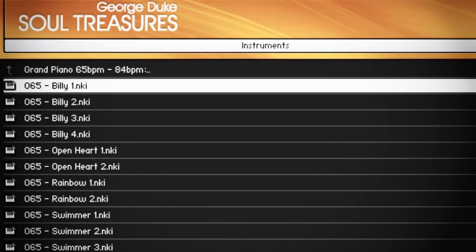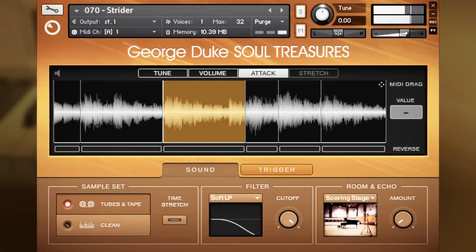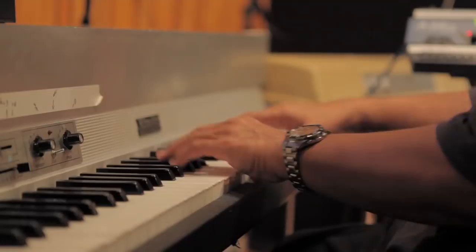What's up everybody, this is Justin Myrax, also known as F Major, and I'm here with Native Instruments to talk to you guys about the brand new product called George Duke Soul Treasures. Soul Treasures is a loop library of exclusive soul, funk, and jazz phrases recorded by the legendary George Duke himself.